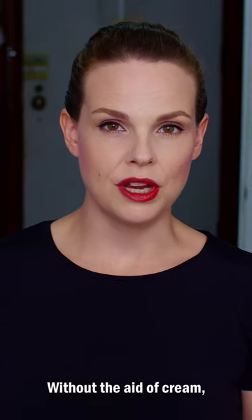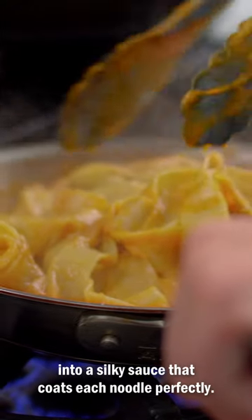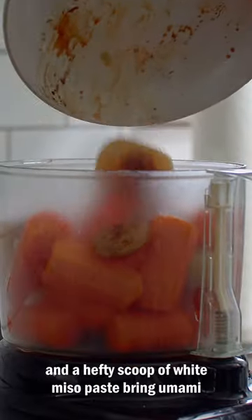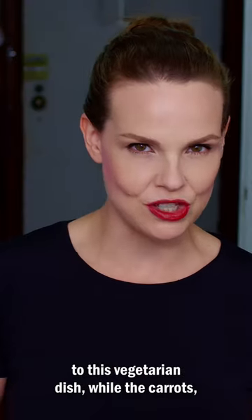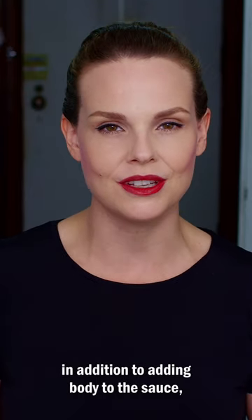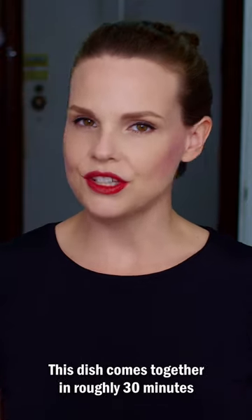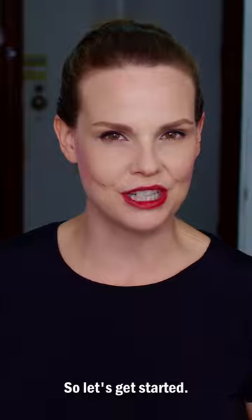Without the aid of cream, a few boiled Ontario carrots are transformed into a silky sauce that coats each noodle perfectly. A few roasted Ontario-grown cipollini onions and a hefty scoop of white miso paste bring umami to this vegetarian dish, while the carrots, in addition to adding body to the sauce, also give it that perfect hint of sweetness. This dish comes together in roughly 30 minutes and disappears even faster, so let's get started.